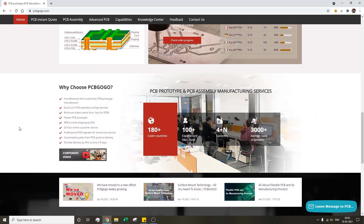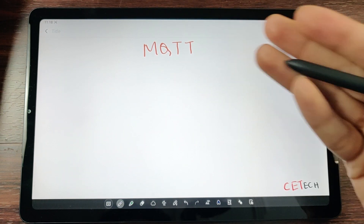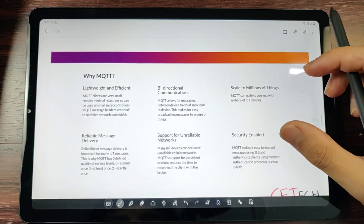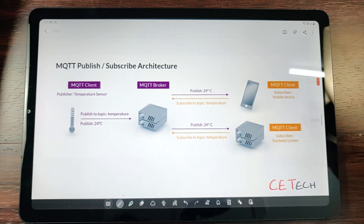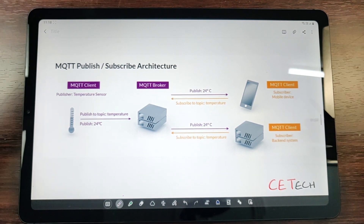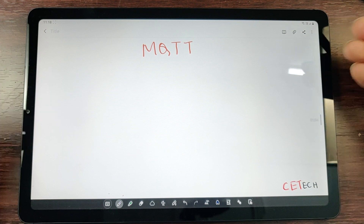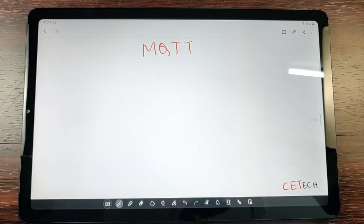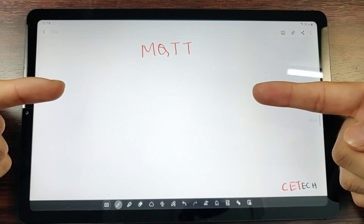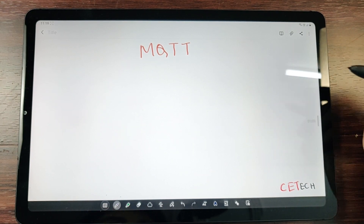Before getting into the practical part, we'll first understand what MQTT is, why we use it, and how it works, so we have a better understanding in our practical application. If you're already familiar with the theoretical part of MQTT and want to jump to the practical part, skip to part two linked in the video description. MQTT is a messaging service, just like WhatsApp or Facebook Messenger — it's a messaging service between two devices.